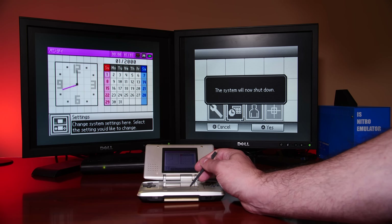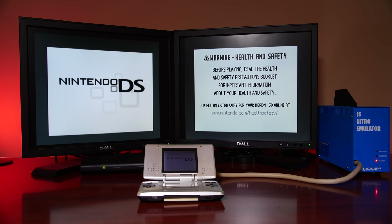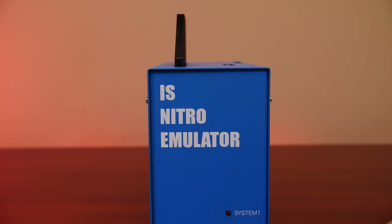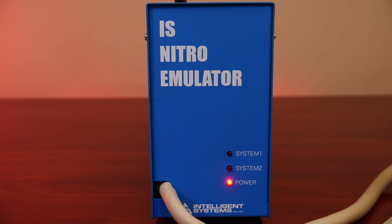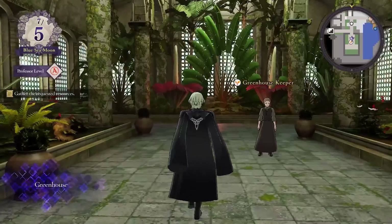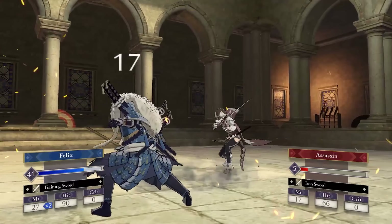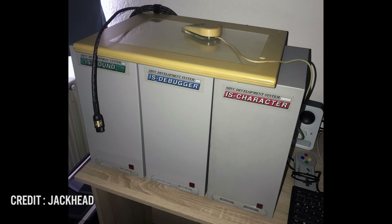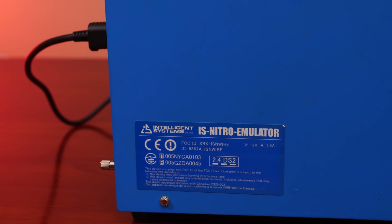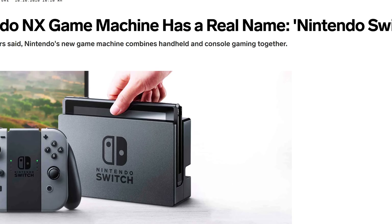Let's get back to the topic of game development. Nintendo DS development kits were used by thousands of developers around the world. So what does IS Nitro Emulator actually mean? IS is short for Intelligent Systems, who you may know from franchises such as Fire Emblem or Paper Mario. But Intelligent Systems do more than just make games — they have a hardware development group specialized in building development hardware kits for Nintendo. Nitro is the code name for the Nintendo DS, just as NX is for the Nintendo Switch.